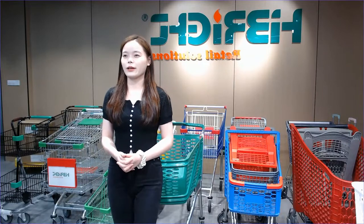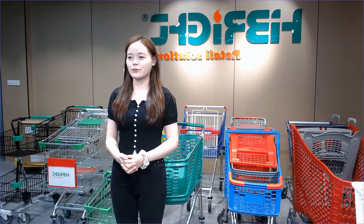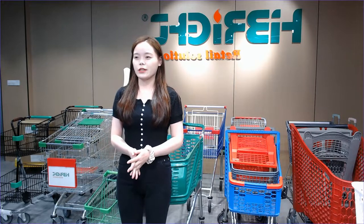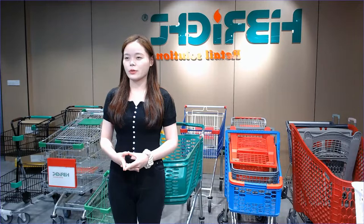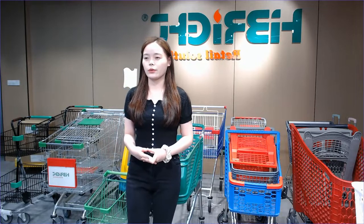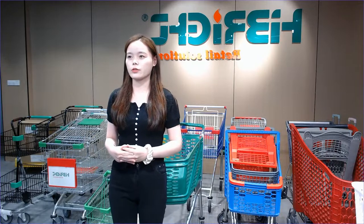Good afternoon everyone, this is Nancy from Hybrides. Welcome to the Hybrides live show. Hybrides is a professional manufacturer of supermarket equipment with more than 18 years of experience. Today in our sample, I'm going to share with you some popular shopping trolleys.